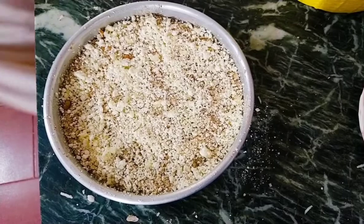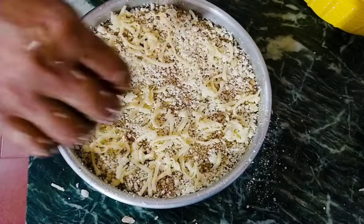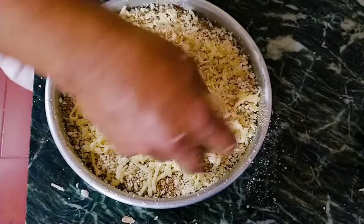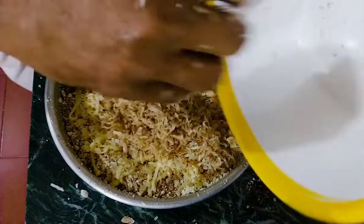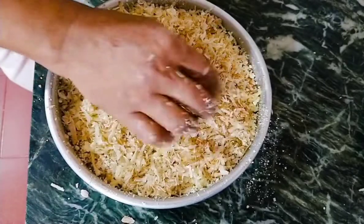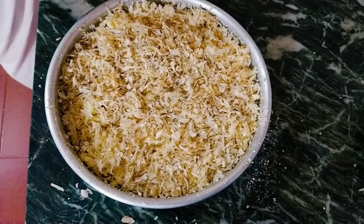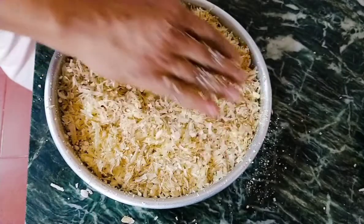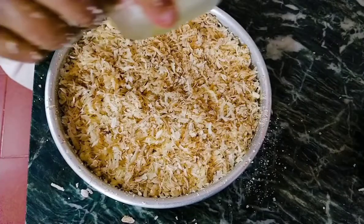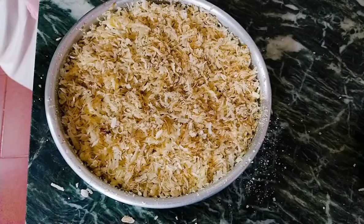We will take the 3rd part of the recipe. This is the 4th part of the recipe. Let's go to the 1st layer.